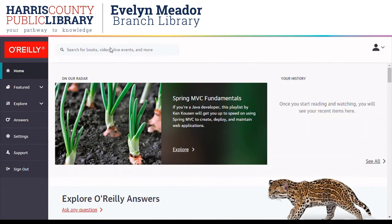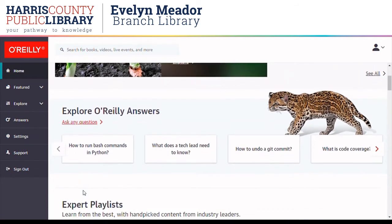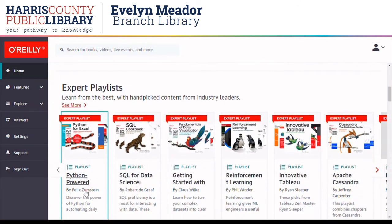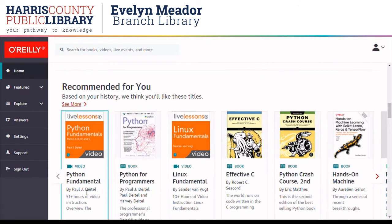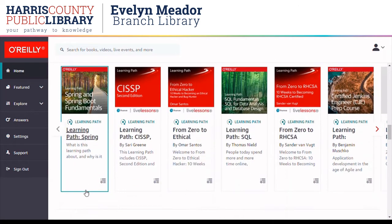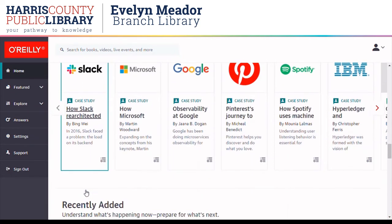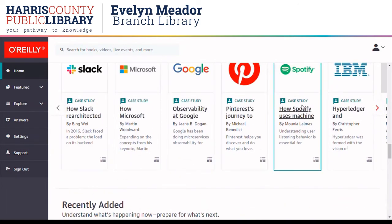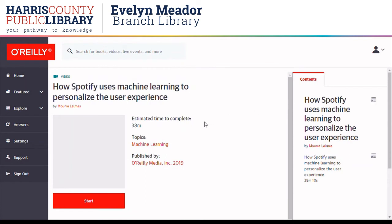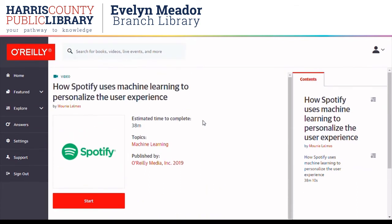There are so many topics to search on O'Reilly. Back on the home page, I'm going to see what's new and popular — expert playlists, recommended content. Since this is a library account, these recommendations are not based on your browsing and searches; they are based on what's popular. There are some case studies here and recently added content. I'm going to click on this one about Spotify and machine learning — it's about a 40-minute video from 2019, with a little description.